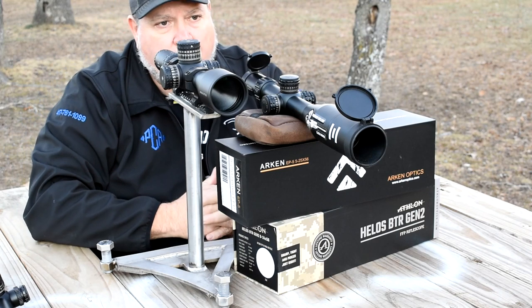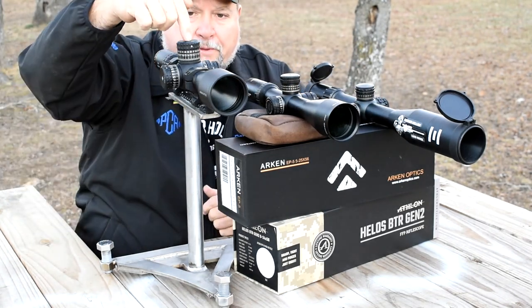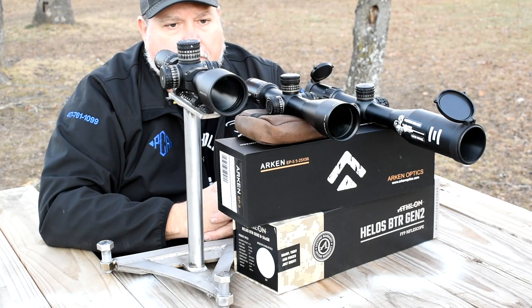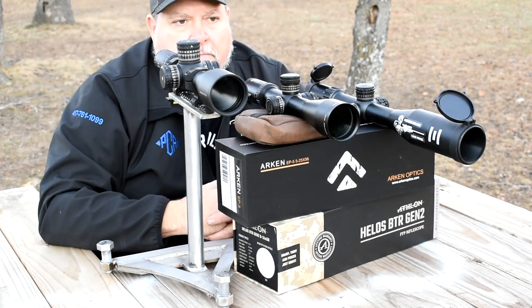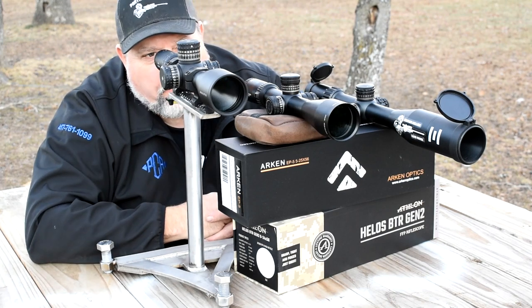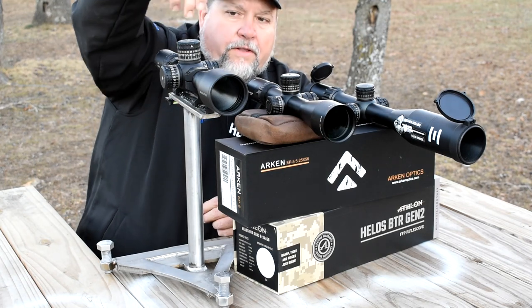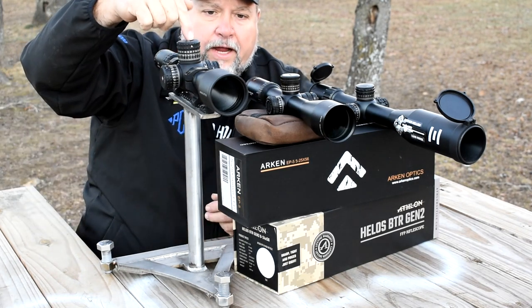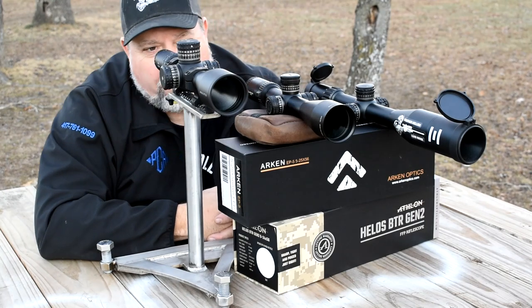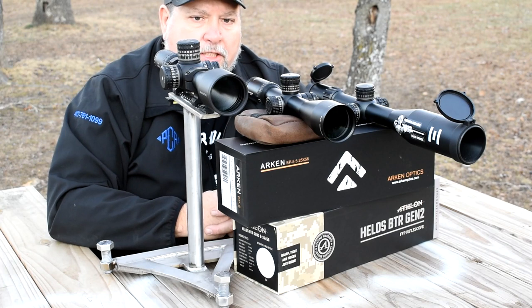The Titan and the Athlon are very close class-wise. If I was rating these scopes it'd go first, second, and third. There are some options on this Arkin that I like over the Helos — I don't see what's not to like about it. The field of view is a little bit smaller than on these two scopes, but that's livable for me at the price. The eye box on these two is a little more forgiving — it's a little tight on the Arkin, but not by much. This scope so far has been very, very impressive.